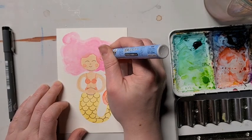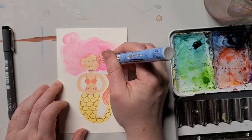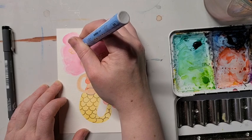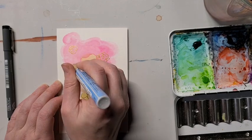You can add whatever you want to the hair — some flowers, some fish, bubbles, or just leave it how it is. Metallic pens are really fun because they give a lot of shine, but again not necessary. You can use any permanent pens that you have lying around.